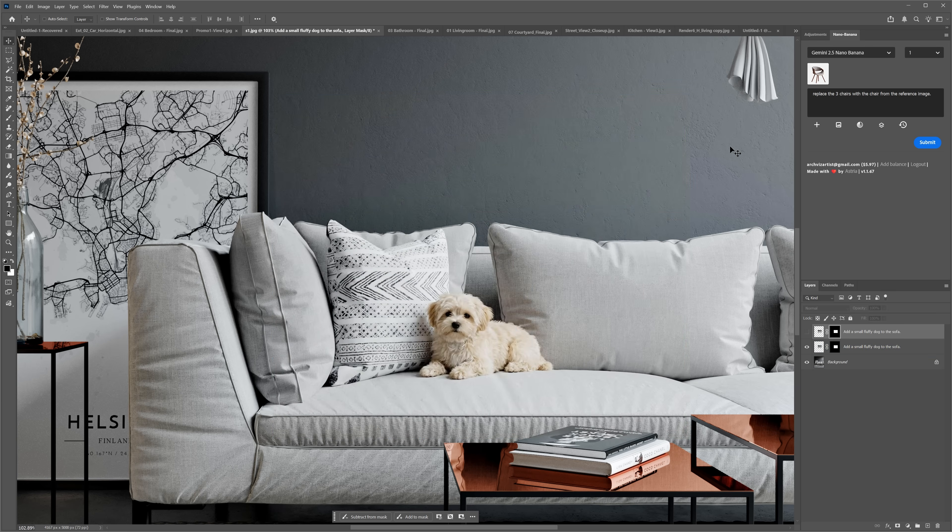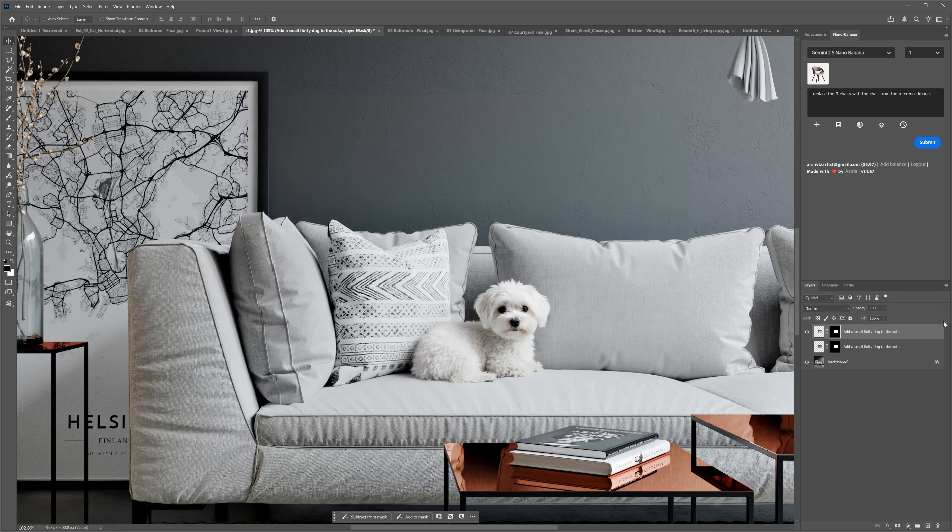I wanted to add a small fluffy dog on the sofa and it did an amazing job. The dog was created with the Pro version and it looks very natural — I could easily use it in the final render. It even added a nice warm tint to the pillows from light reflections. For comparison, the version 2.5 result is good enough and I could work with it too, but the only issue is a visible seam which we'd need to remove.